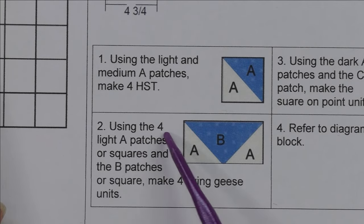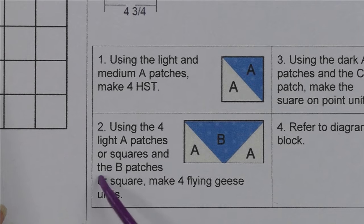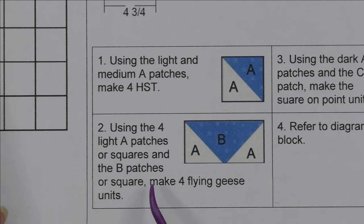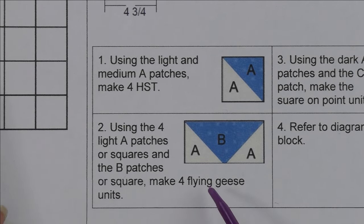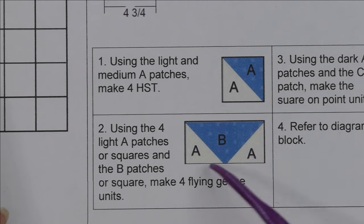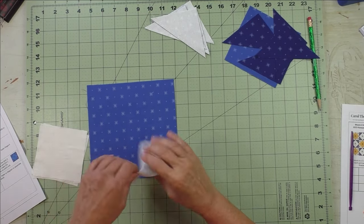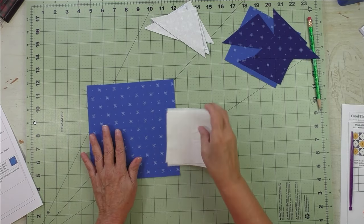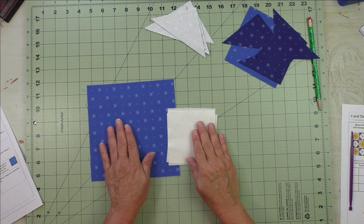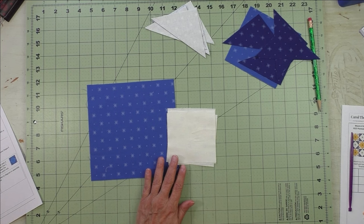For step two, take the four light A-patch squares and one B-patch square to make four flying geese units. You can sew the patches together separately, or use the four-at-a-time flying geese method — we'll use the four squares for patch A and the one square from patch B.